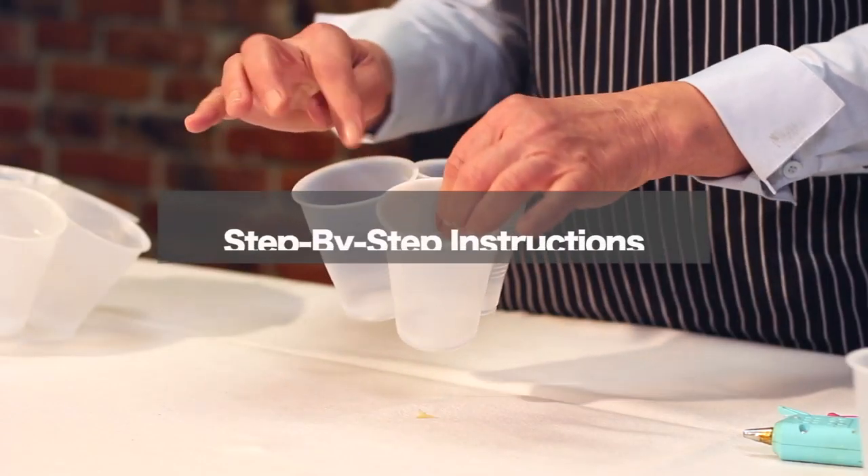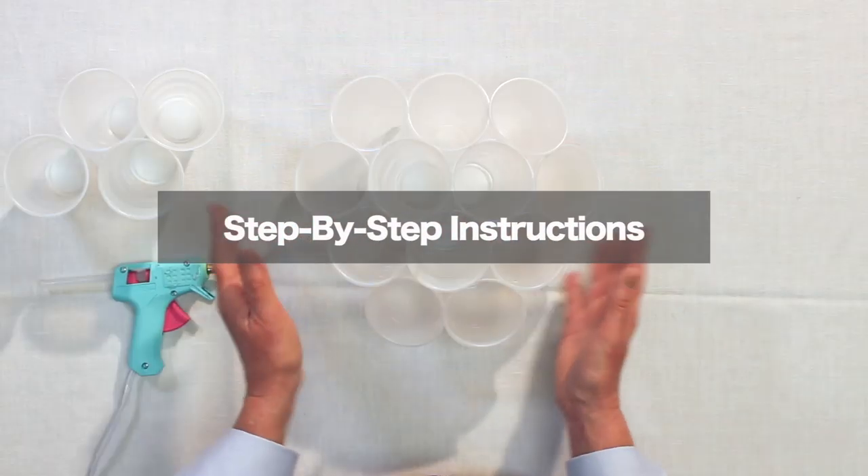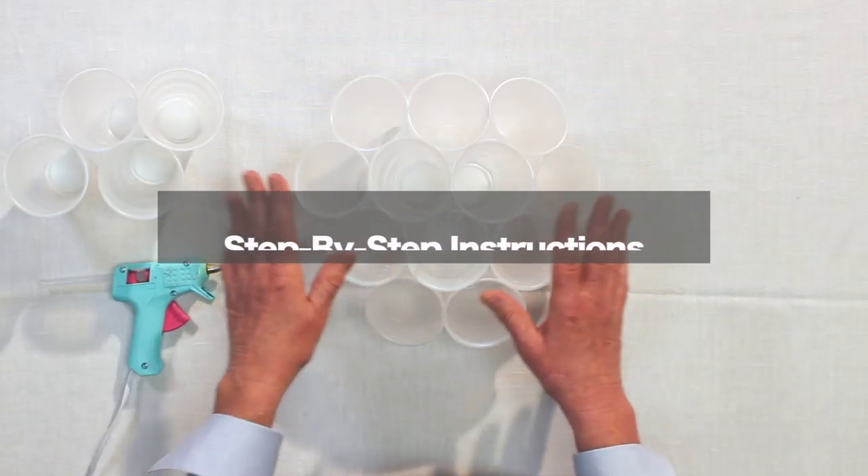Hi, I'm Tammy from CupcakeBouquets.com and today I'm going to teach you how to make a 12 cupcake bouquet. I'm assembling the cupcake bouquet holder with 7 ounce cups.